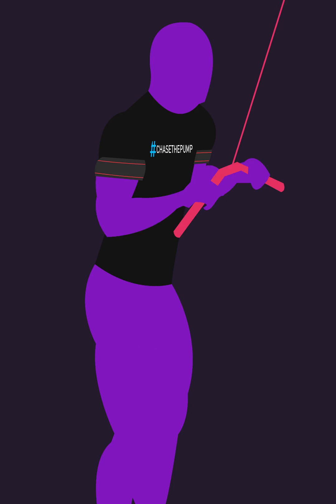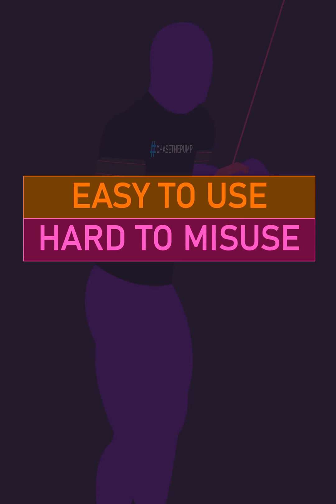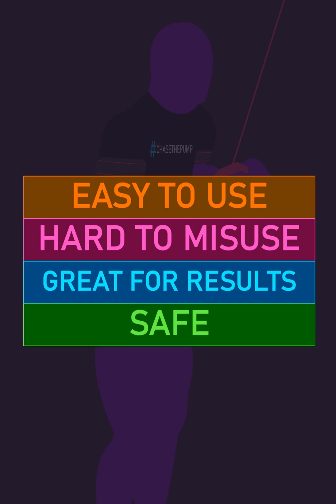Blood flow restriction training is easy to use, hard to misuse, great for results, and importantly safe.